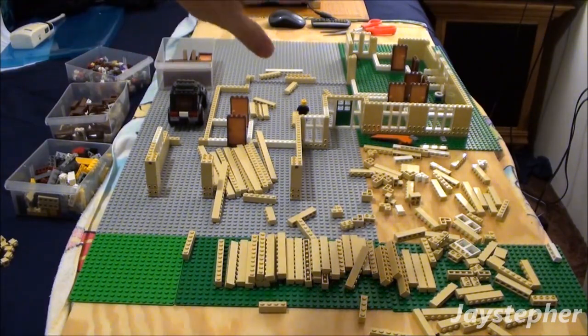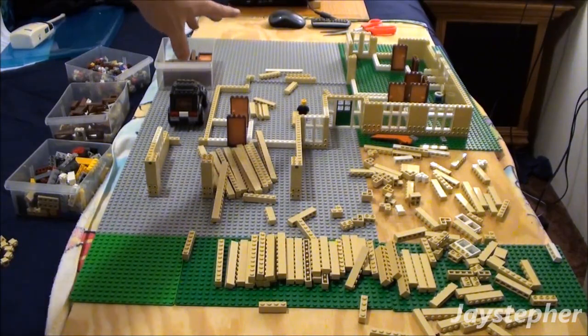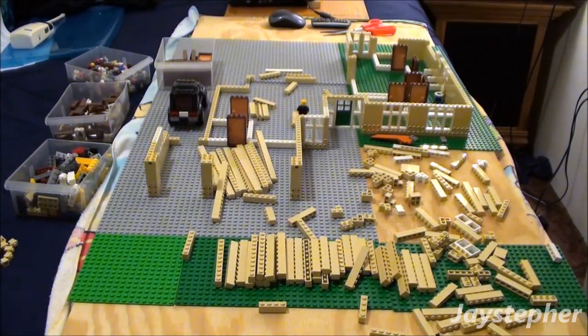I still need to do the bathrooms before I can continue the walls in the back. And for the fireplace, I'm not sure how I'm going to do that. I don't know if I'm going to have it inside or outside the living room — it's going to either be built into the wall or kind of sticking out.